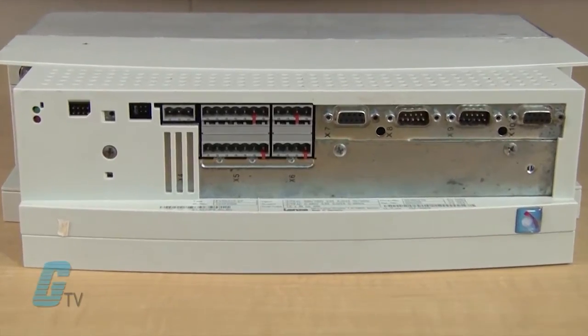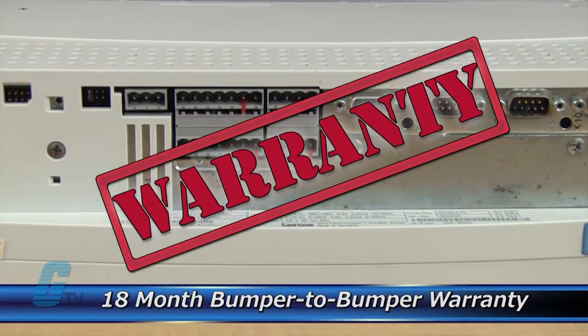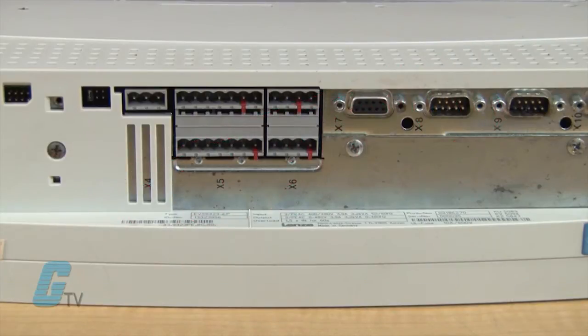The repair of your servo includes an 18-month bumper-to-bumper warranty, meaning the entire unit you send us is covered, not just a portion repaired.